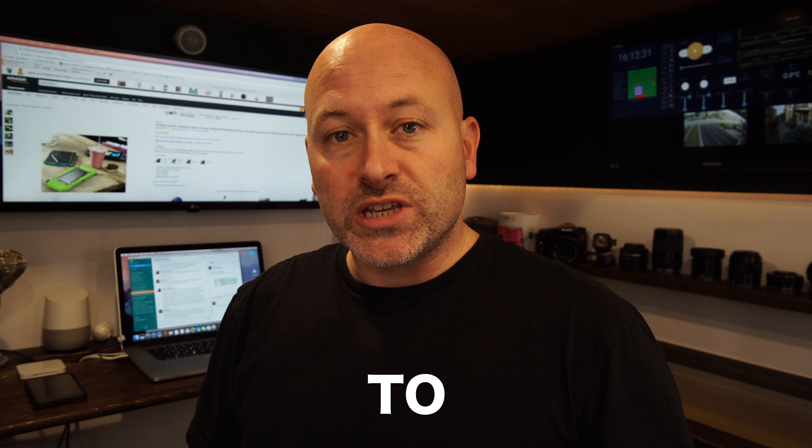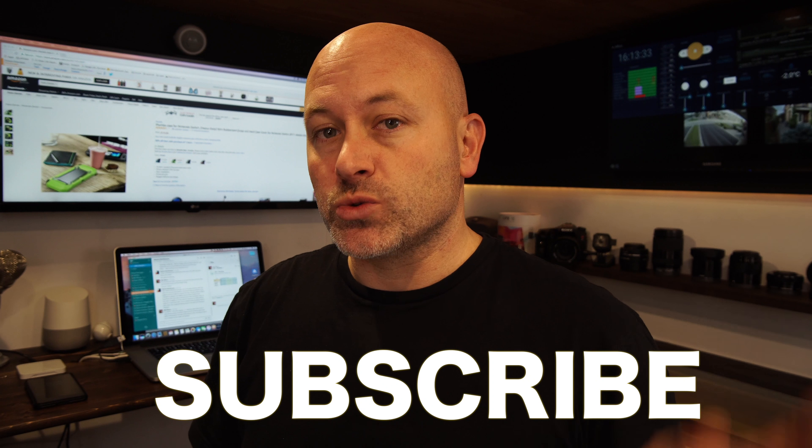Hey everyone, welcome back. A few weeks ago I did a video about the Nintendo Switch — the video's linked, still available on Amazon and I've put the links down below. I wanted to go over some of my first impressions with it. My son loves it. He's been playing it non-stop.